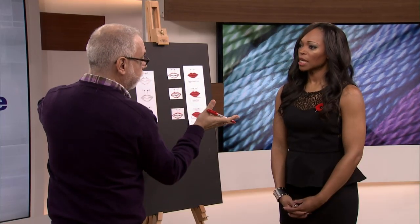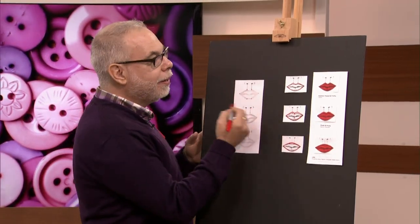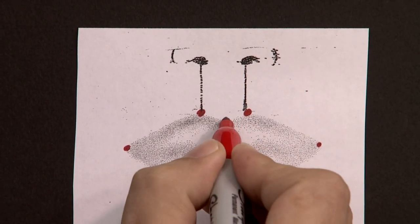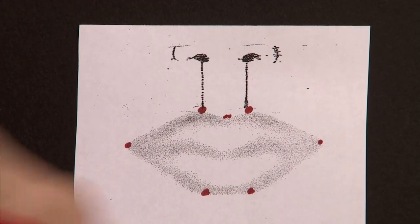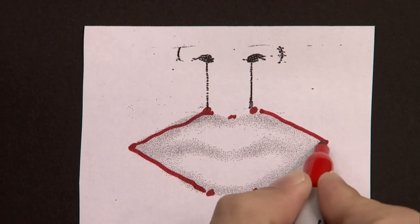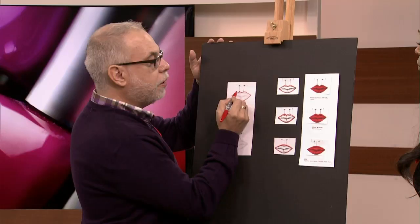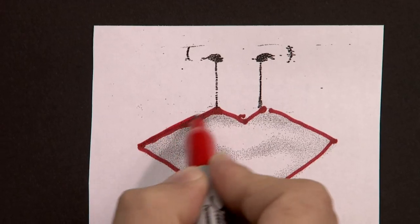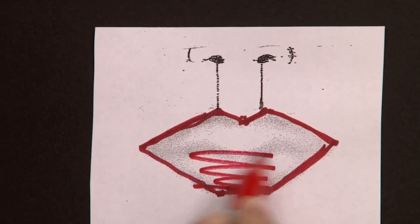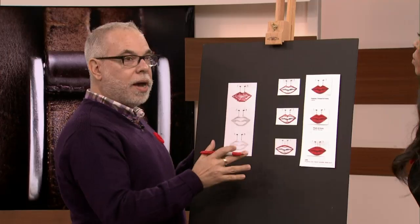Drawing outside the corners is when things start looking goofy — you look like the Joker. It looks odd when your mouth is open even if it looks good closed. Then you want to decide how low you want the valley of your Cupid's Bow to be — I don't like to go too deep on the first try. Then connect your dots, going from the outside in. Connect your bottom, connect your bow, then go around with your pencil and perfect it. Fill it in — I always fill it in with the pencil as well to get a good base — then put your lipstick on top.